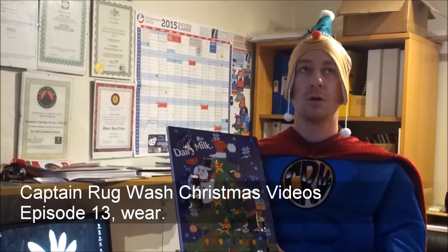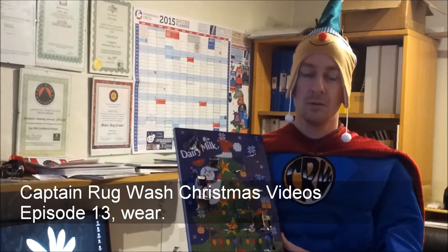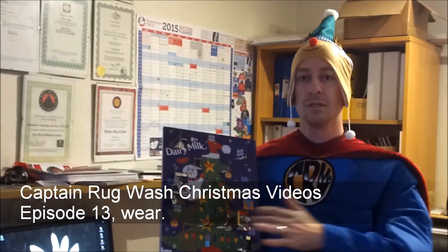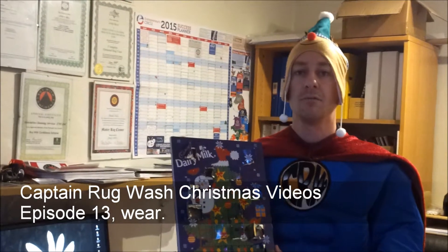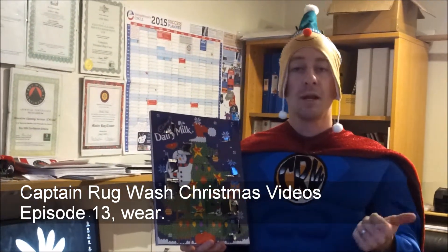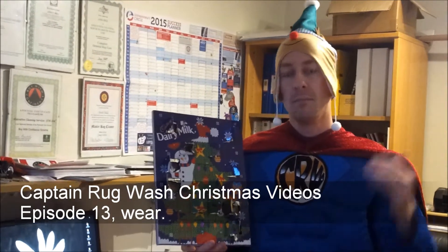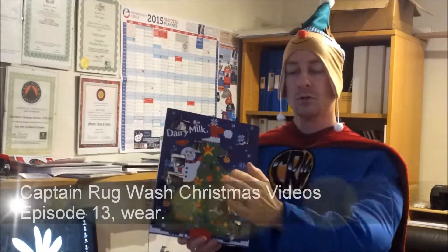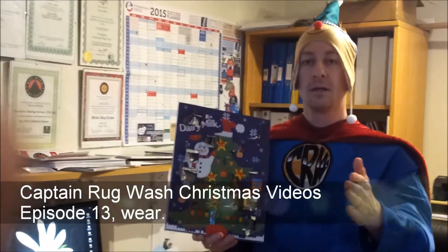Like I mentioned back in episode number 10 or number 9 about the sun fade — how to rotate the rug so it evens out the sun fade — it's pretty much the same for foot traffic. So if you've got the rug in a high foot traffic area, in a lounge, in an entranceway or in a hallway and the traffic's going one way all the time on one side of the rug, one side's going to look more worn out and dirty than the other side.